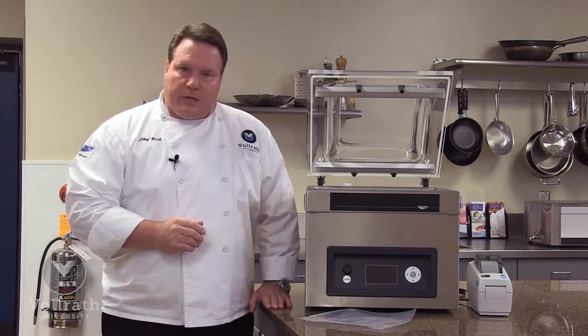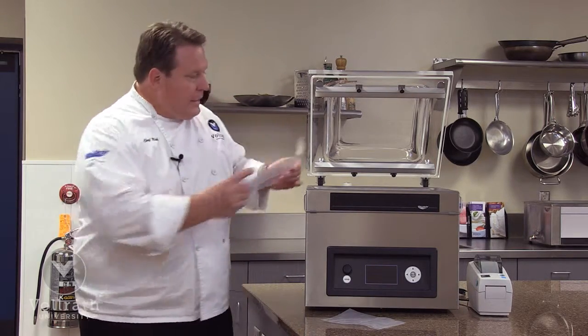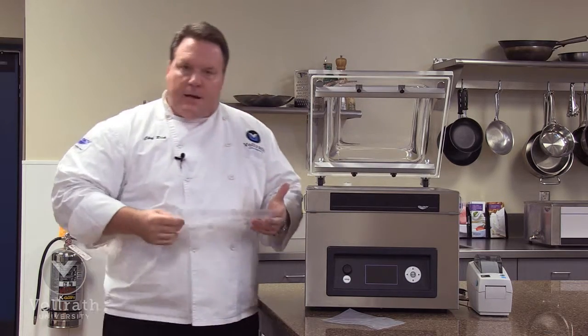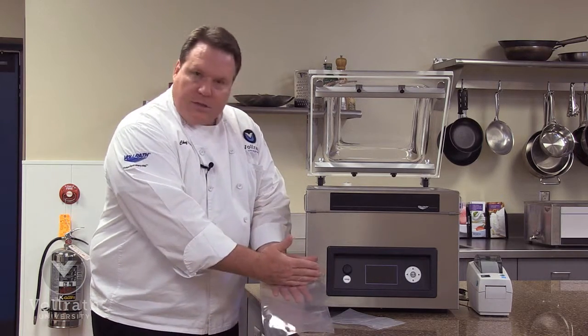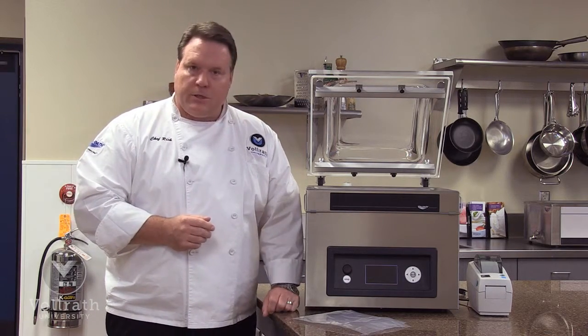This is an in-chamber machine, which means the product and the bag are completely inside the chamber with the cover down during the entire vacuum process. This is very different than an out-of-chamber machine where the majority of the bag lays outside of the machine, say on the counter, and you just seal on the end — something similar to the Food Saver brand of vacuum pack machines.